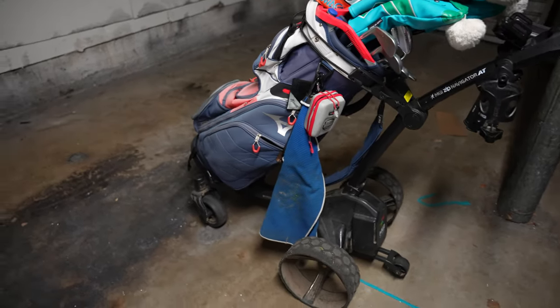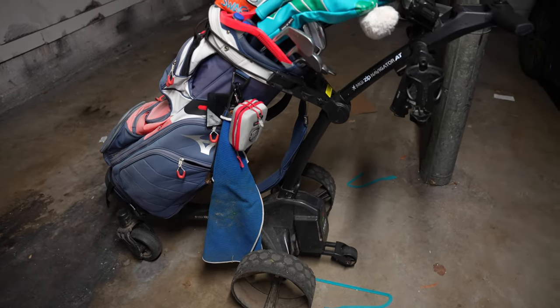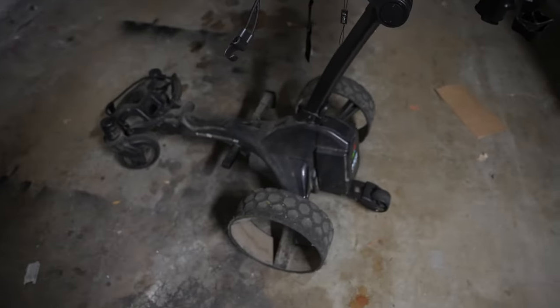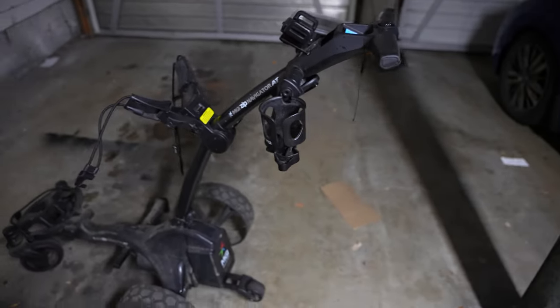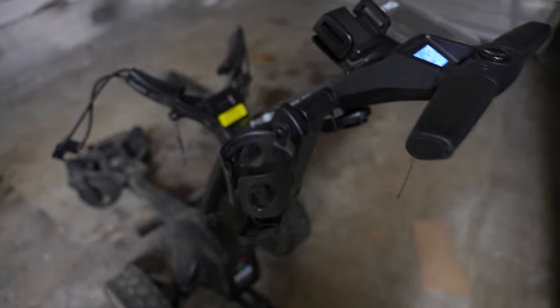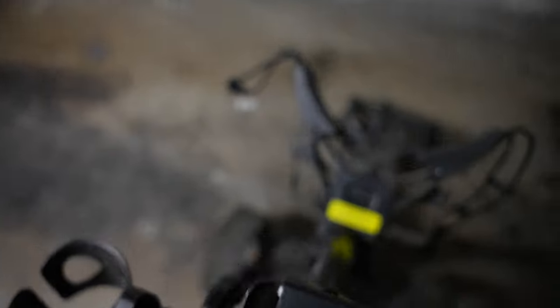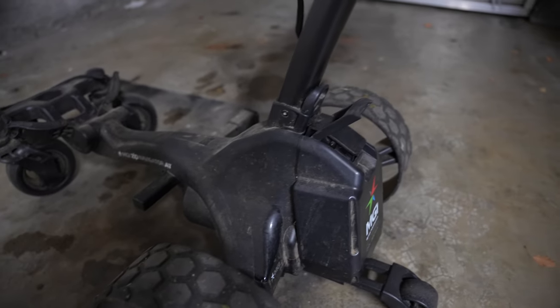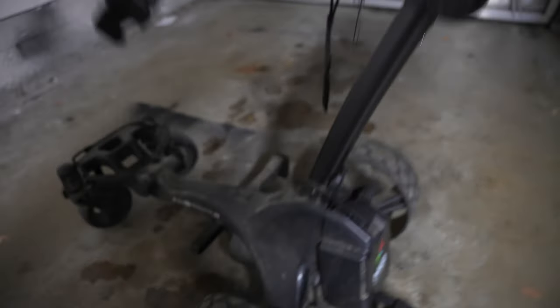Here's the MGI Navigator AT model with the bag taken out so you can see everything more clearly. It's been a year and I know it's a little dirty — I haven't really washed it. The AT model from Costco came with all the accessories. As an engineer, I'd say this thing is very well engineered — all the gadgets fit together really well and don't run into each other.